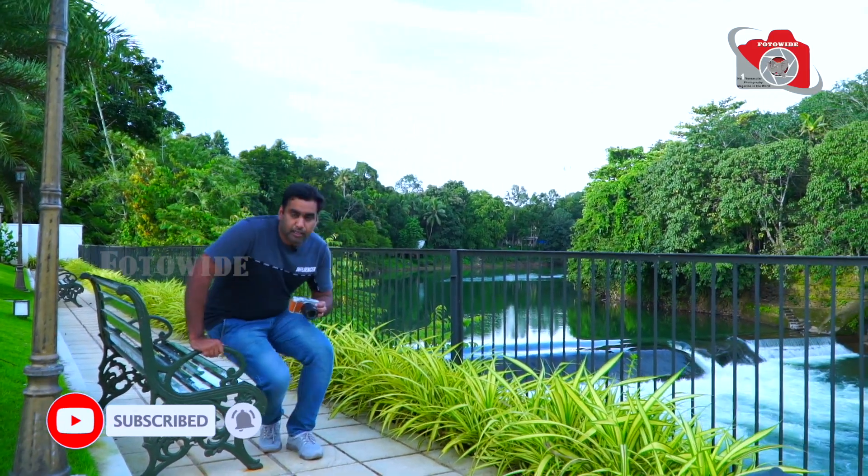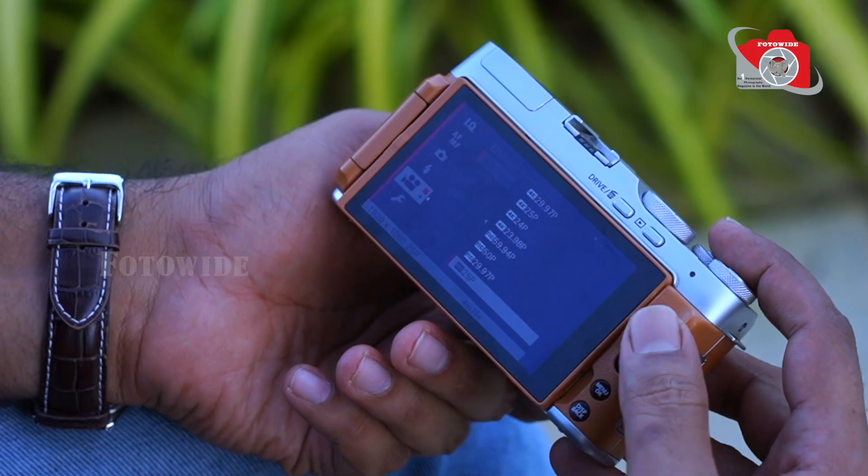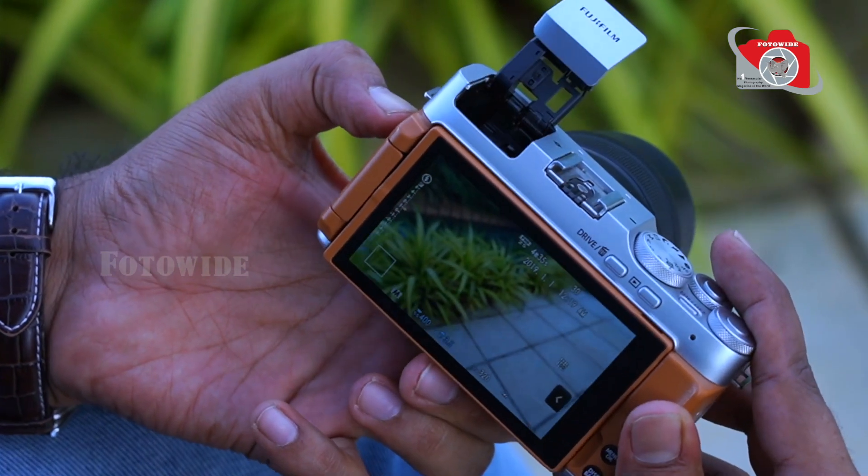There are technical features. This is a 24MP camera. It shoots full HD, 4K at 30 frames. We can shoot in slow motion. There is also an inbuilt pop-up flash.